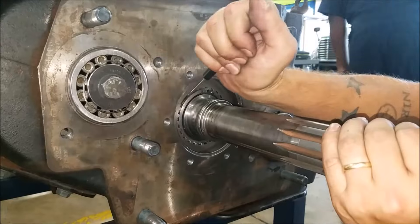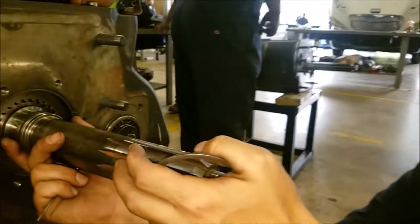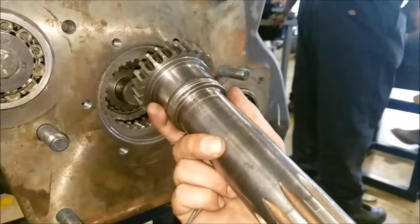There's a snap ring groove in there. Yeah, bam — like butter. If you want to come back over here and look, we're going to take it out.